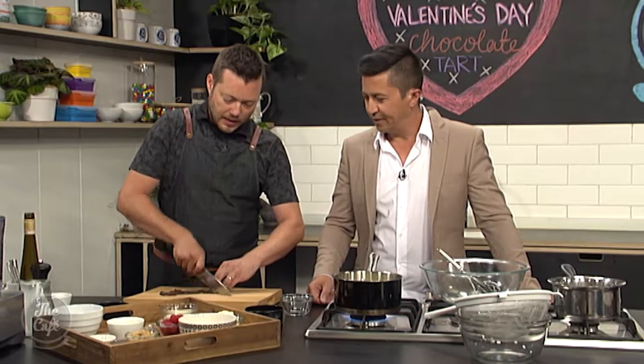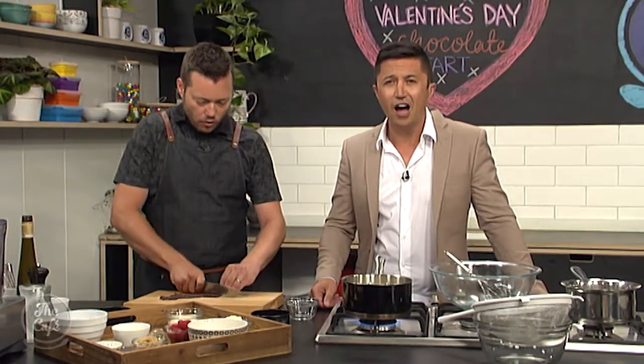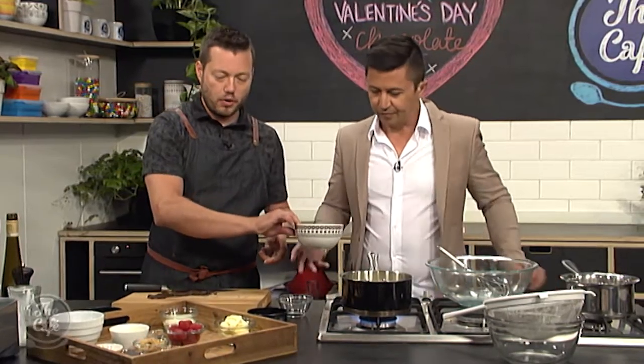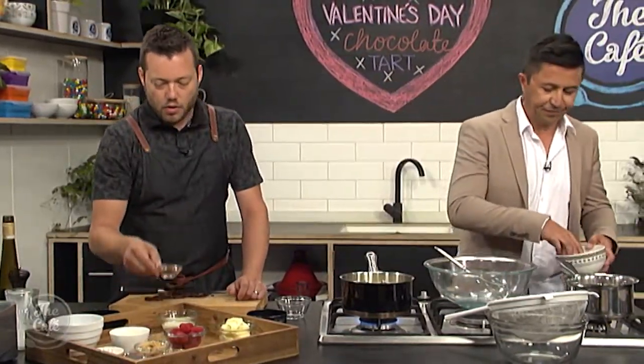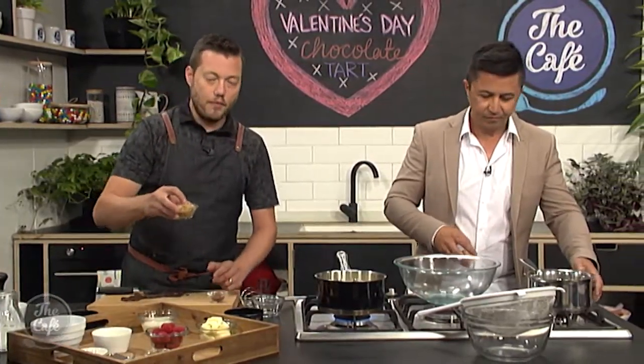You want really high cocoa solids when you're using chocolate for cooking. We're going to bring the cream to the boil, take it off the heat, and chop the chocolate down a little bit. We'll add it to the cream off the heat so we don't burn it, and just stir it in — that's going to make almost like a chocolate cream.